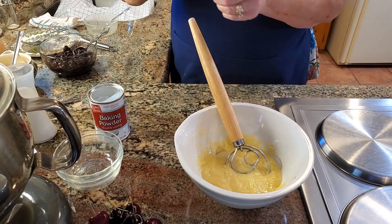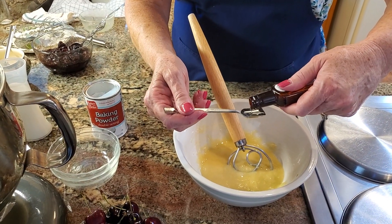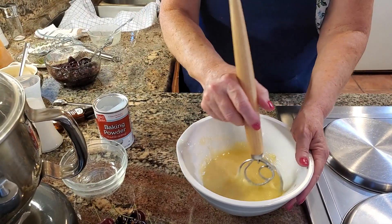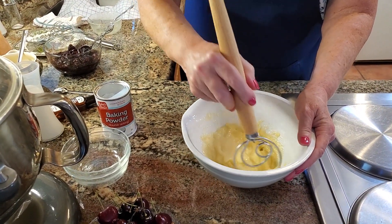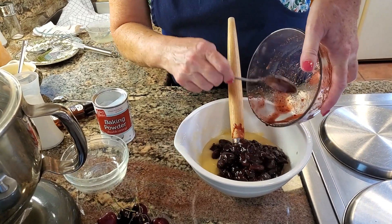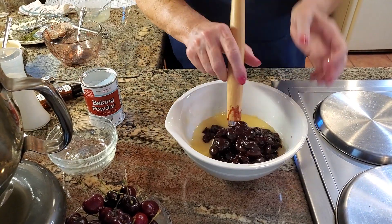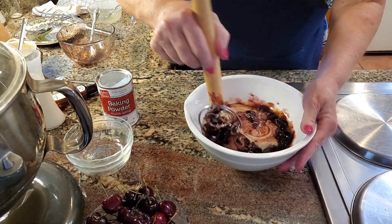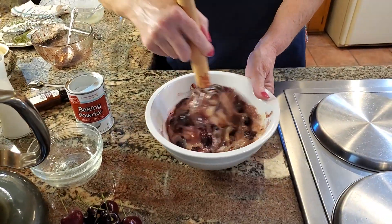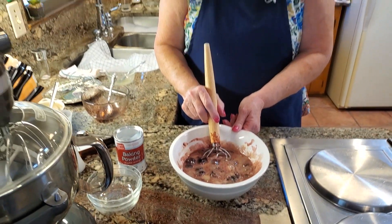Now I'm going to add in a half teaspoon of pure almond flavoring, and then the cherries. I'm just going to pour these cherries in. Oh, that smells so good — I can really smell the almond flavoring with this. We have about five minutes left on our crust, so I'll be back in just a few minutes and then we're going to go on to the next step.